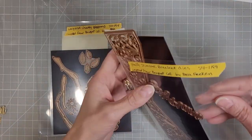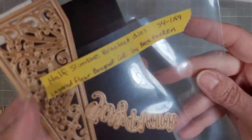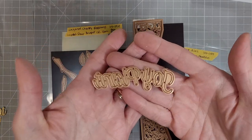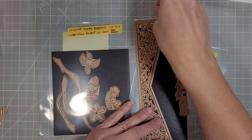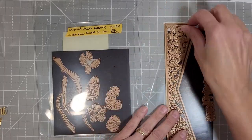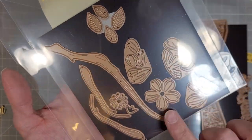Now this half slimline die creates a cover plate that will cover a slimline card, and it has two words here: plant joy. The die has two pieces.